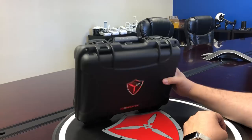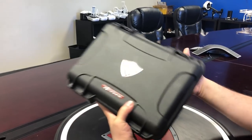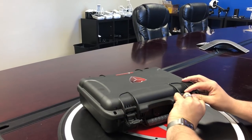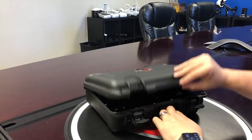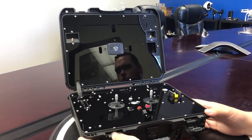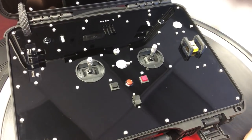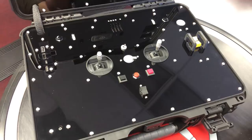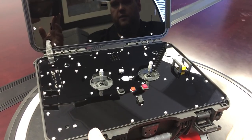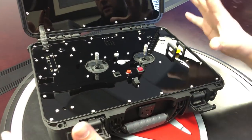Our cockpit is built on the same platform as the command case — it's a nice compact Nanuk 910 case. It has a couple of distinct differences from the command case, which you'll probably notice as soon as I open it. What we did is we actually built your controller — your control features, functions, and hardware — into the case itself. This is still an amplified ground station like the command case, however you have your controls built into the case. You do not have to interface with a harness and have your controller separate. It's all one compact case.